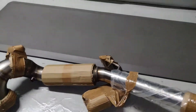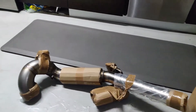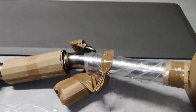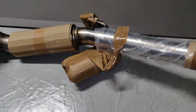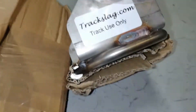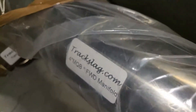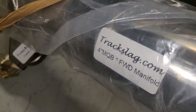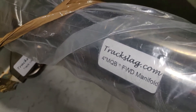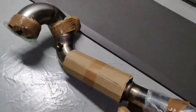Hey everyone, this is the SupercarKiller on Instagram. Today I received a downpipe. This thing came all the way from the UK from Traxslag.com. As you can see, this is for the Mark 7 GTI — the 4-inch MQB front wheel drive version of their downpipe.